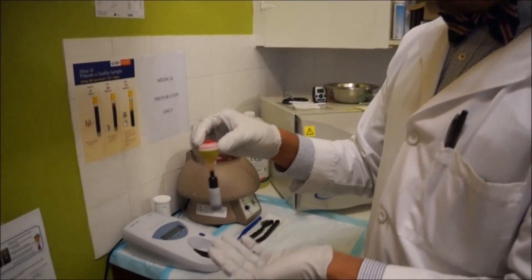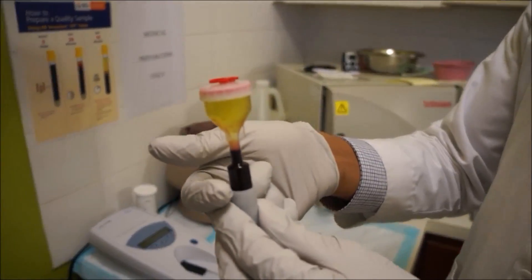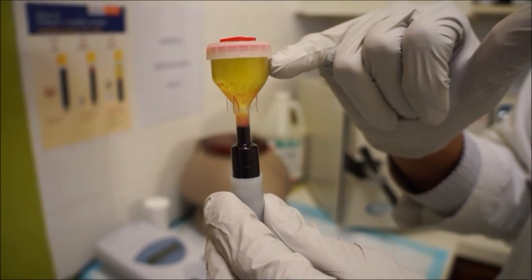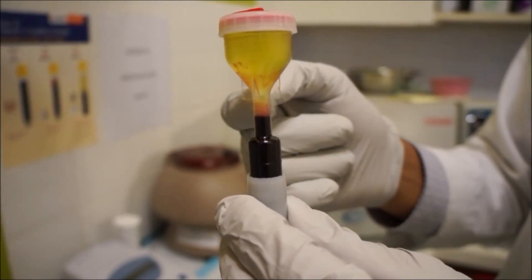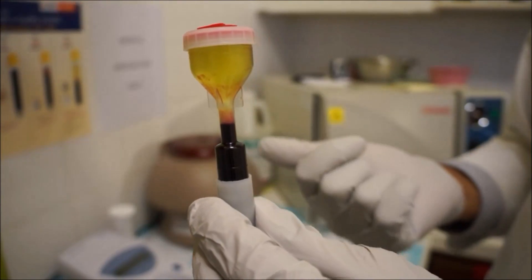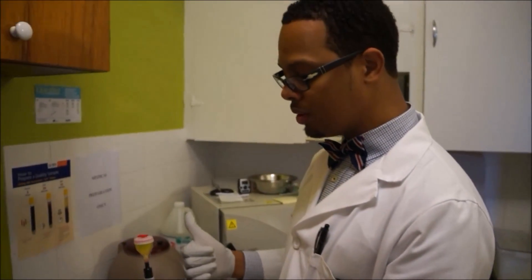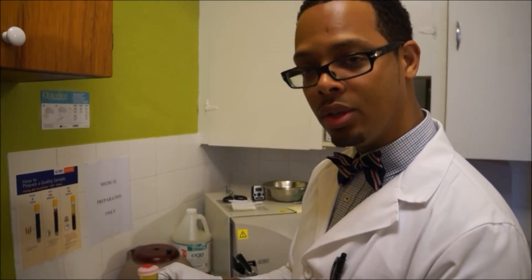Now since we've extracted the blood, we've spun it down and separated it. We have compacted red blood cells, protein-poor plasma, and protein-rich plasma. This gray area is what we want because it has all the cytokines and growth factors we need to re-stimulate growth and wound healing. We can do hair growth, and this can be injected in knees and joints for arthritis to try to regrow cartilage.